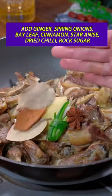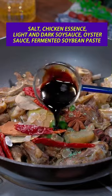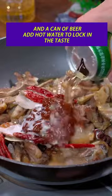Add ginger, spring onions, bay leaves, cinnamon, star anise, dried chilli, rock sugar, salt, chicken essence, light soy sauce, oyster sauce, fermented soybean paste, and a can of beer.